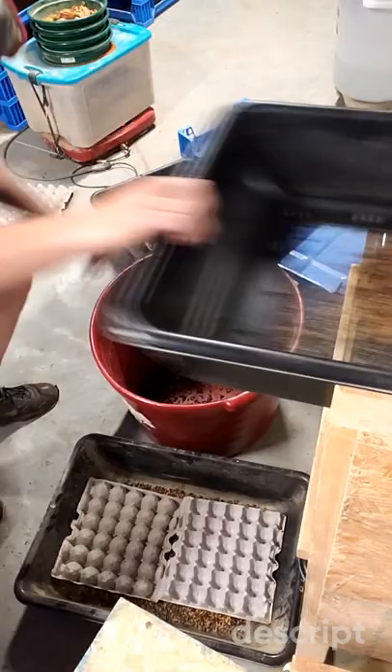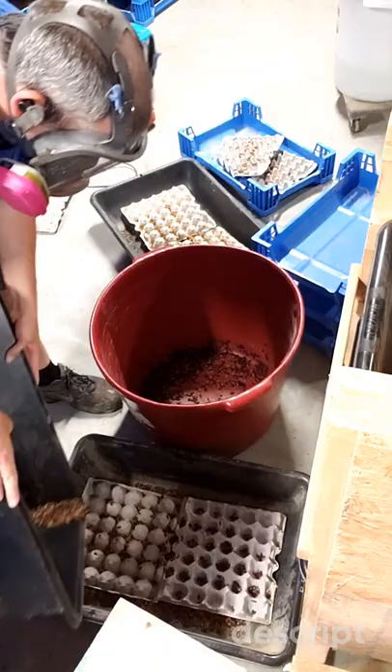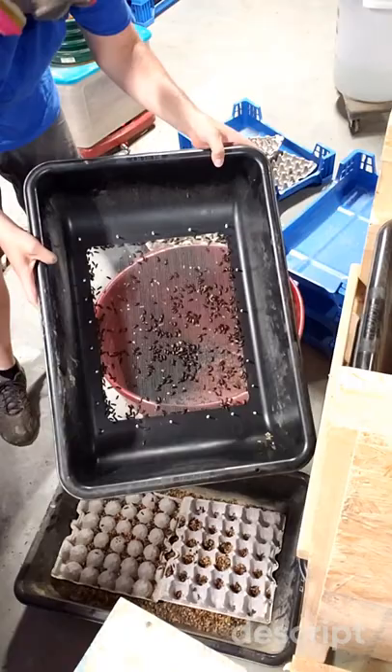Now this process doesn't collect every single live beetle, so you're still going to have some that end up in the black bin that are alive. But this is going to help to collect a majority of the live beetles.